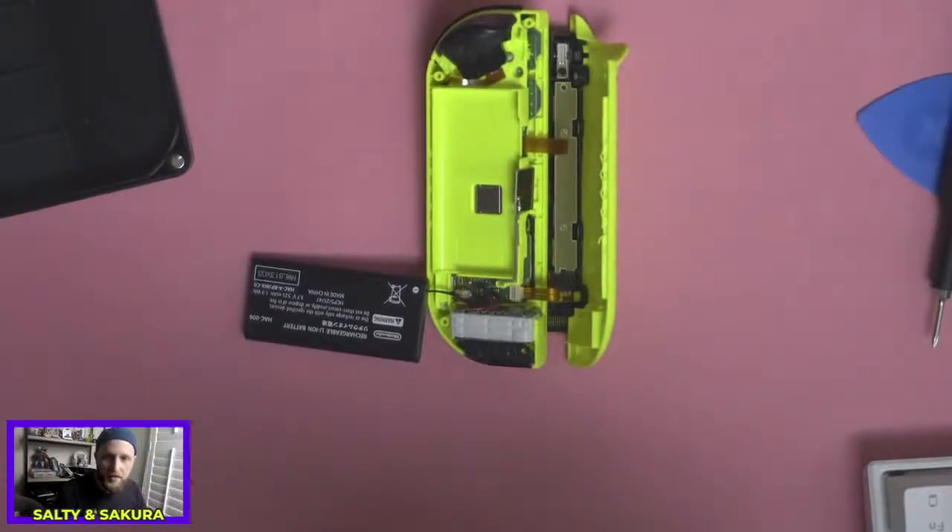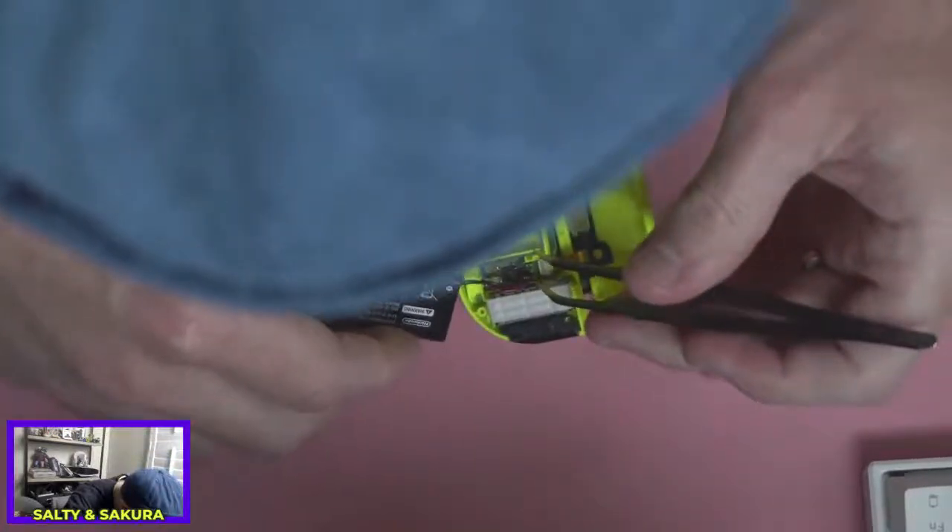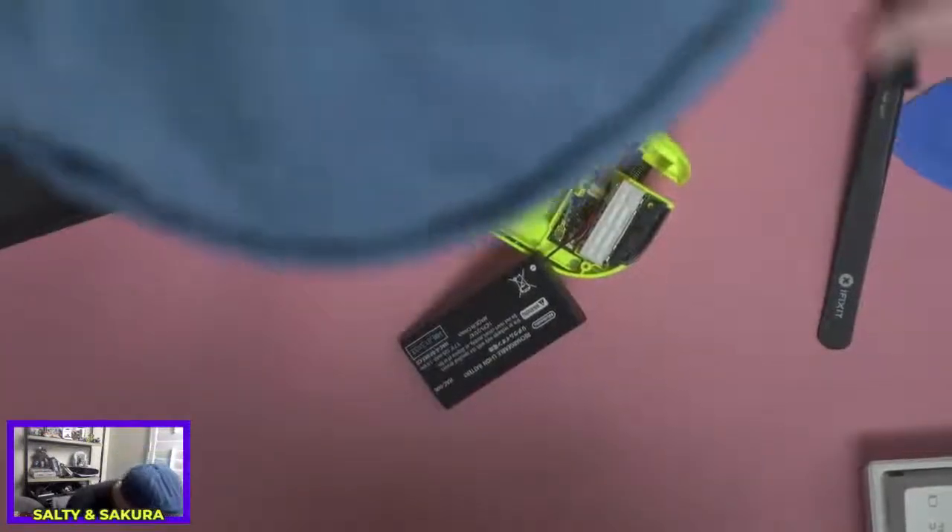You can disconnect the battery from the terminals inside — it's pretty easy to pop out and back in. Oh yeah, I see that right there. I'm going to. So if I take my little tool...